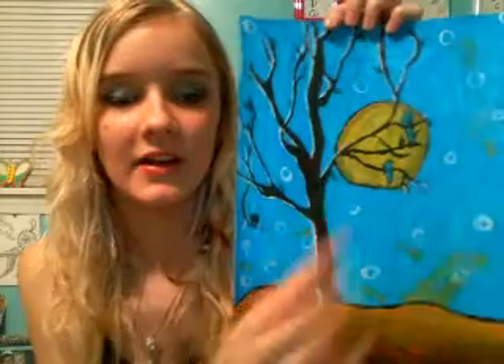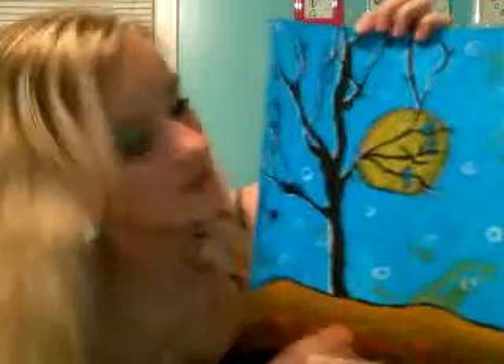This one is called 'Changing of the Seasons' because you kind of have all your seasons in here. Down here there are fallen leaves on the ground for fall, you've got the sun right here, and then it kind of looks like snowflakes falling down. This tree has no leaves — it has like one or two, which is like blooming in springtime, and then you have your little birds because of the springtime.